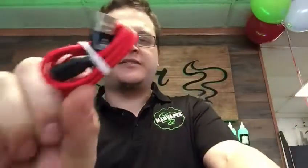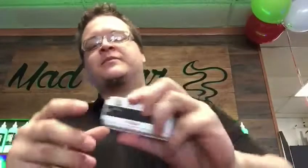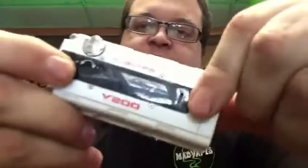It comes with a braided cable for charging, which is really nice. As a computer geek, I'm a big fan of braided cables — they last so much longer than your standard plastic-wrapped cables.